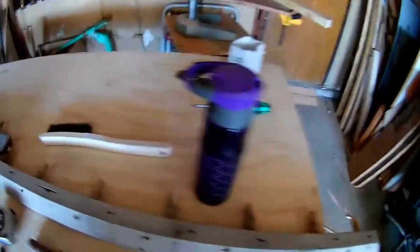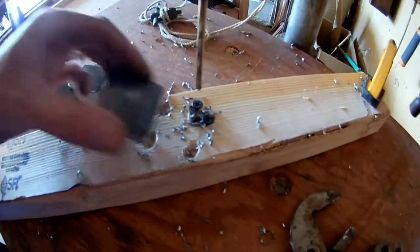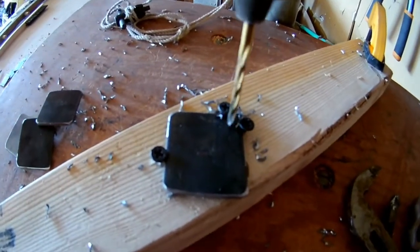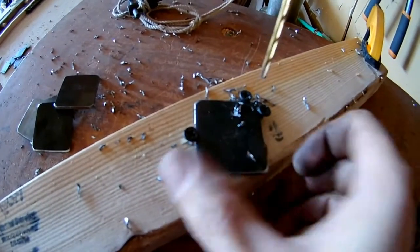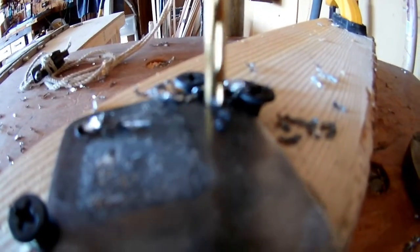So here's how I'm doing it. I've got all these pieces, and I made a little jig. Let's turn the drill on — there's a lot of pieces in here, and there's a lot of holes in it. Boom. Easy as that.